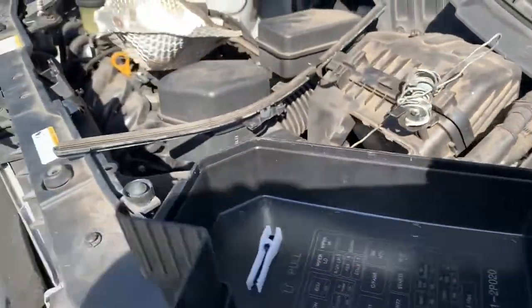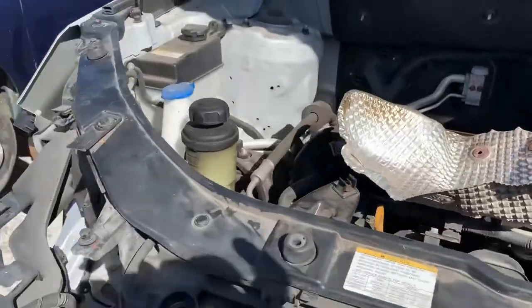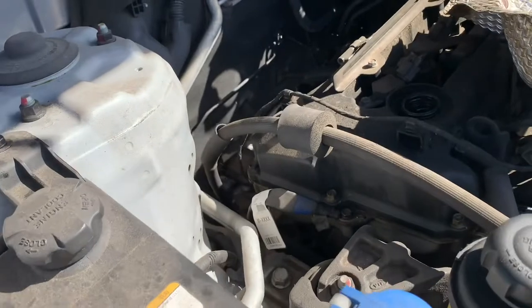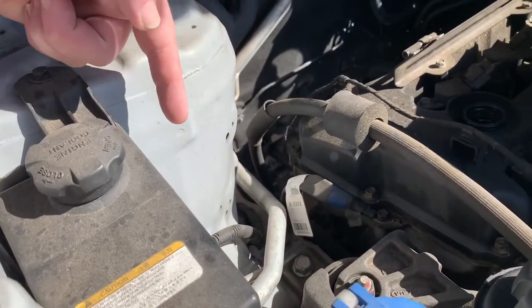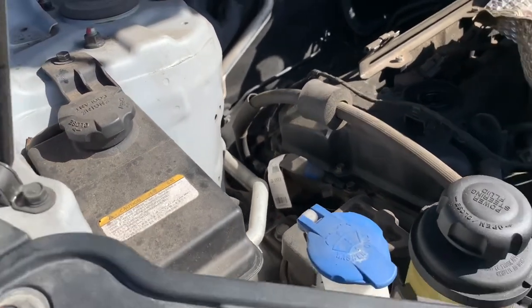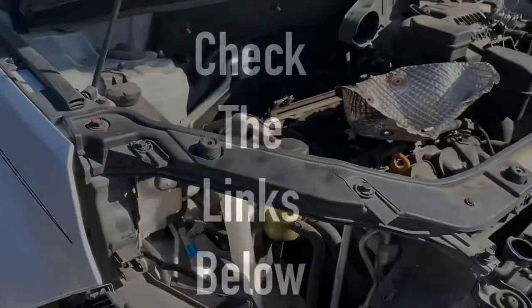Some models have a third fuse box located on the passenger side. This model does not have that one. But if it does, it'll be located right here beside the coolant reservoir. Thank you.